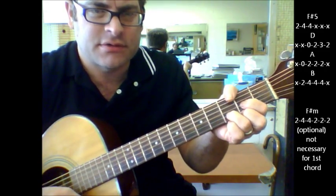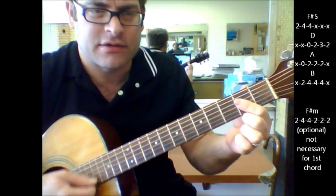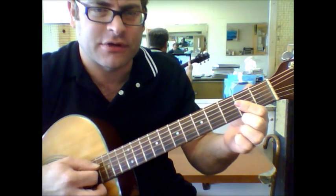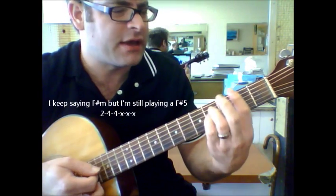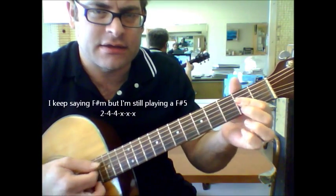Then D, A — and flatten out my first finger to make the A. I'm mostly concerned with the first few strings that I'm playing, and then to a B. So again it's F sharp minor, D, A, B.